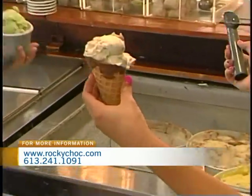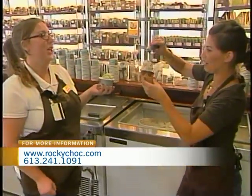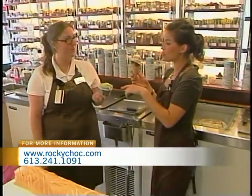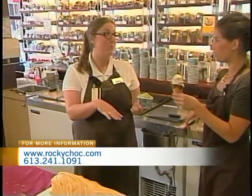Two scoops on a typical cone? Why not? You can even do two flavors if you're feeling crazy. I'll stick with one. You're a natural. And for those who are maybe watching their sugar intake? We actually have a line called No Sugar Added — it's chocolate sweetened with maltitol, so it's friendly for those who require a low-sugar diet. We have lots of options here.